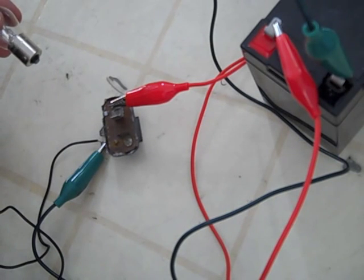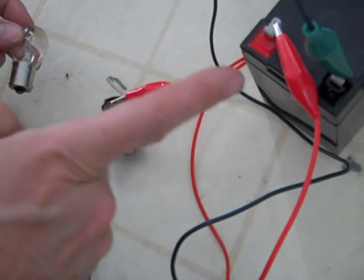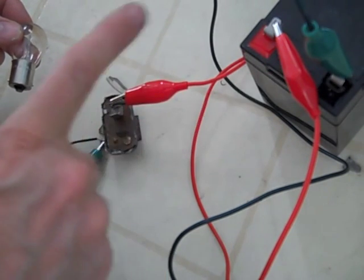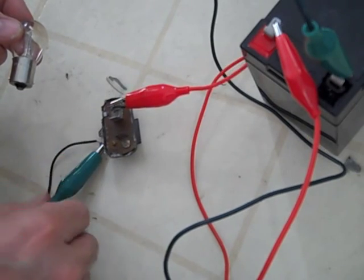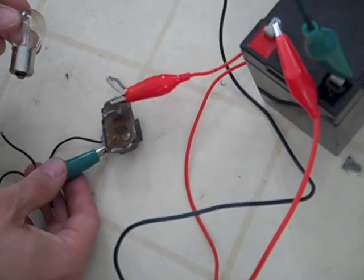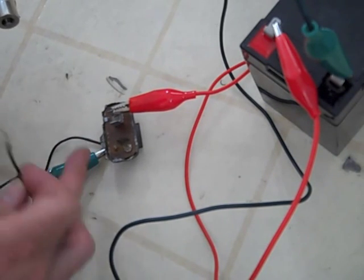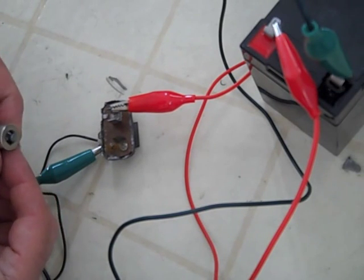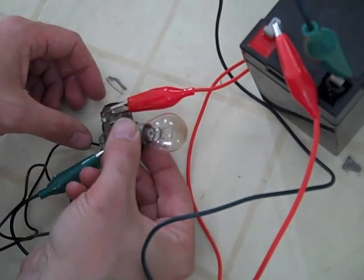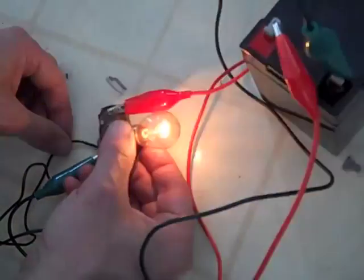To test your Chrysler voltage limiter, you have positive 12-volt battery hooked up to the double connector. The negative for the 12-volt battery is hooked up to the outer casing of the Chrysler voltage limiter, and it's also connected to ground. Out of that connector, I run it through a 12-volt light bulb. And if it flashes, you know it's testing properly.